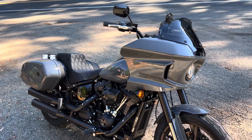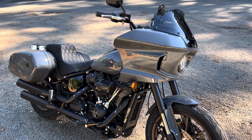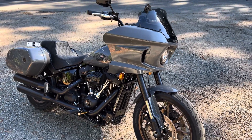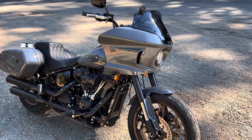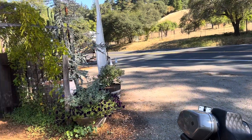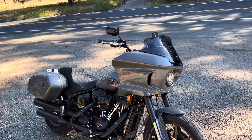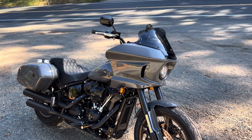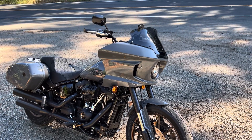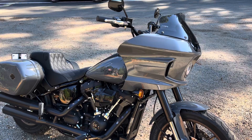Brief video update — wanted to update on a riser mod I did on this new Low Rider ST. I'm in beautiful Mendocino County, rode up here yesterday and put about 150 miles on the bike. Great ride. Before I did that, I swapped the risers on the Low Rider ST.